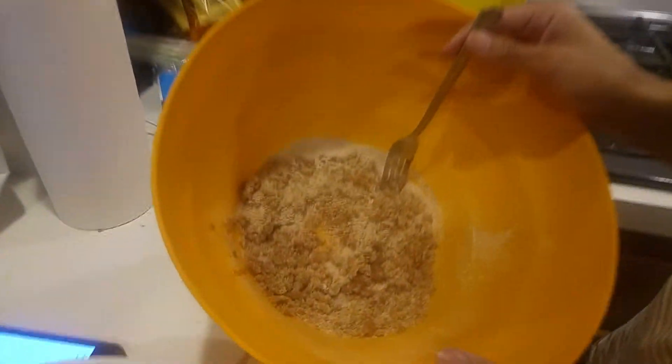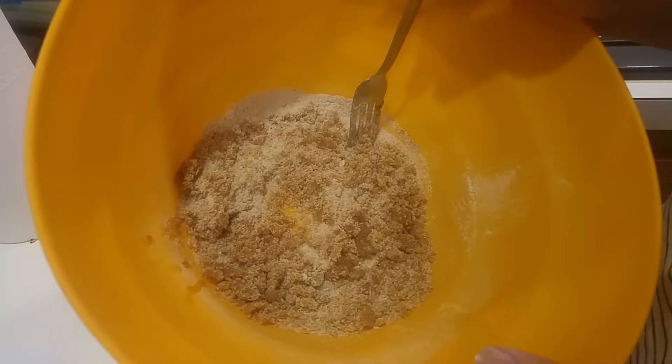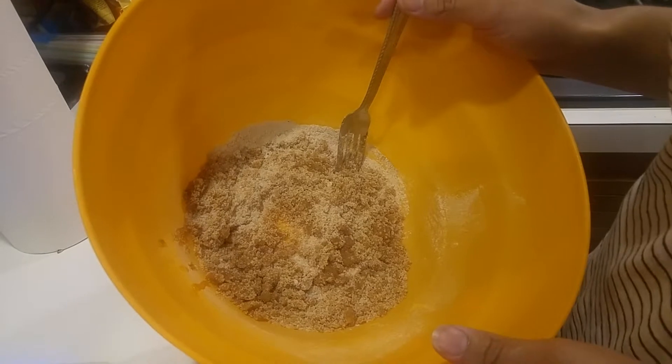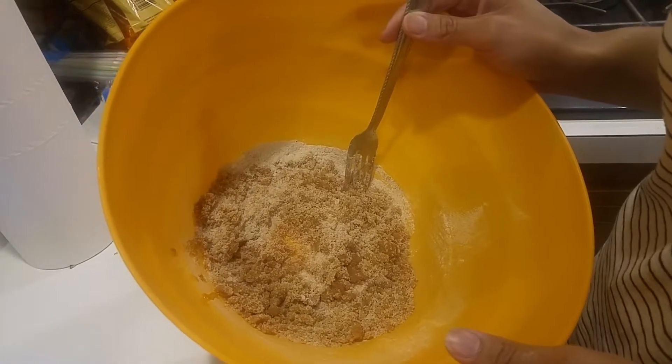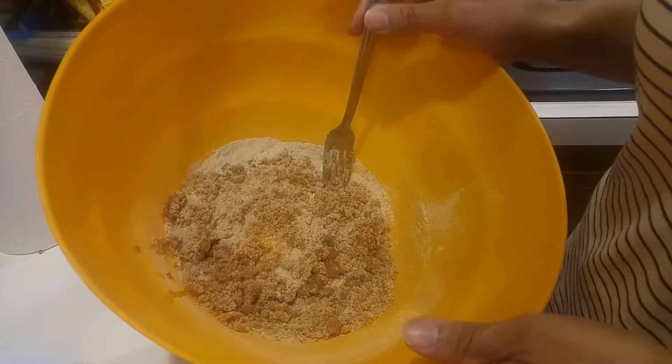Here we have a mix: about three-fourths cup of sugar, two tablespoons of all-purpose flour, three-fourths teaspoon of ground cinnamon, one-fourth teaspoon of salt, one-eighth teaspoon of ground nutmeg, and one tablespoon of lemon juice.